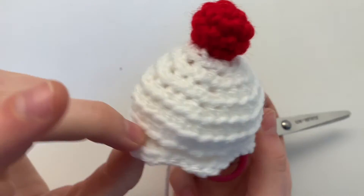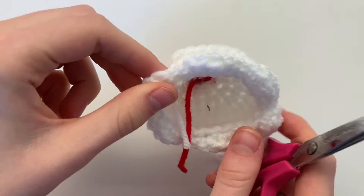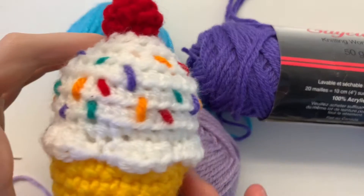Once all drips are finished, cut a nice long tail so we can sew the two pieces together. Pick your sprinkle colors and let's get decorating!